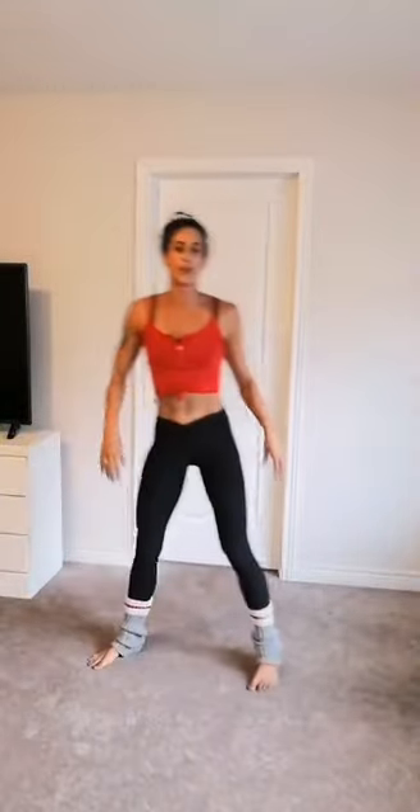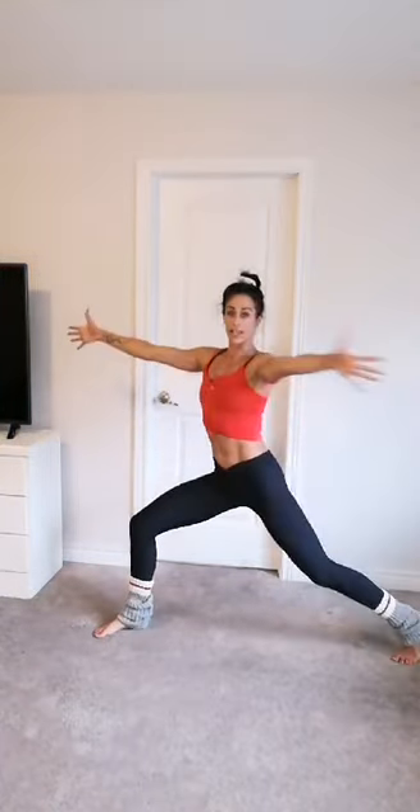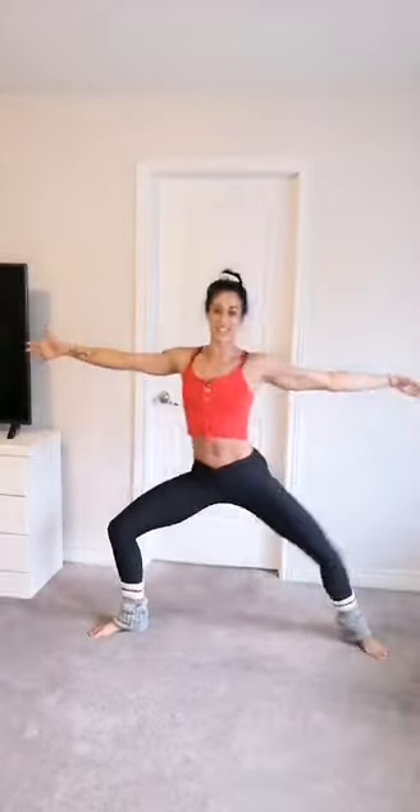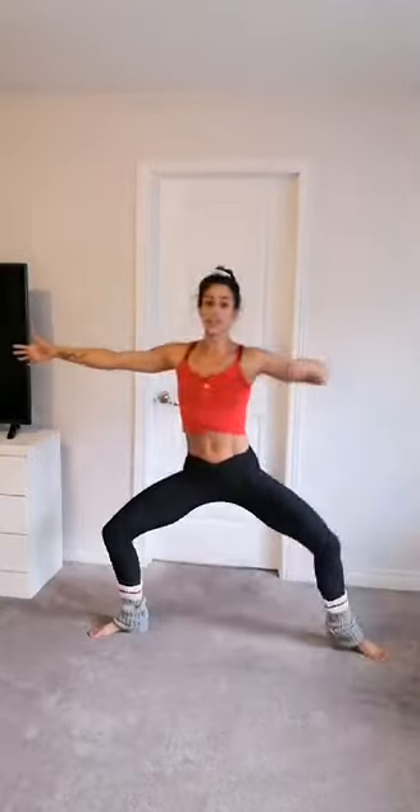Woo! Make sure you grab water whenever you need it. We're coming back into that wide second position — a little bit more movement. Find that turnout, soften the knees down, arms out to the side. Right leg and right arm curls — in and out. In and out. Do it again — in, out, in. A little bit faster — in, out, in, out, in. Keep going — that left leg stays bent, right leg does a little bit more movement. Two more, one more — hold it in right here.